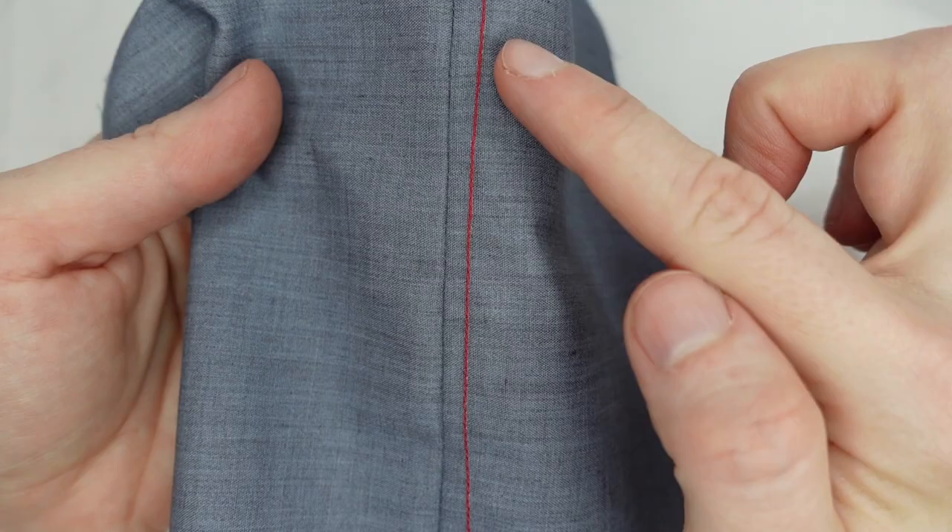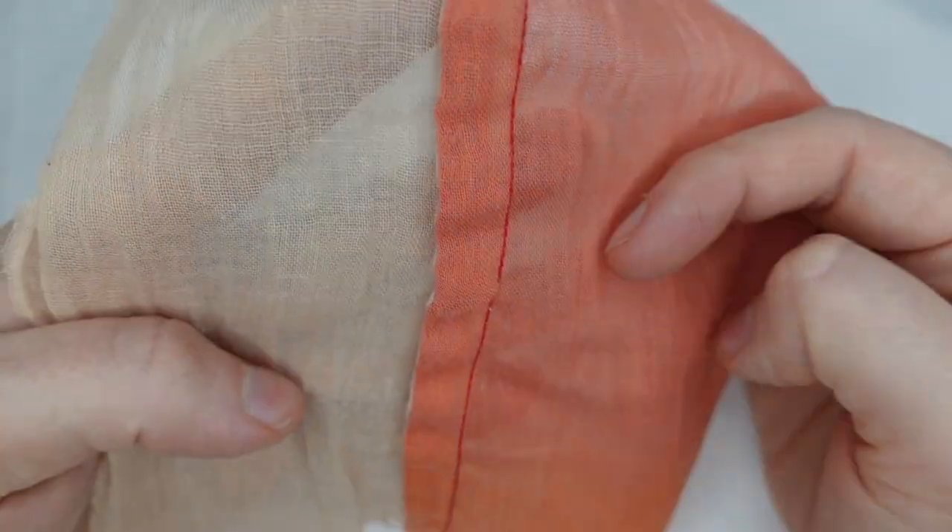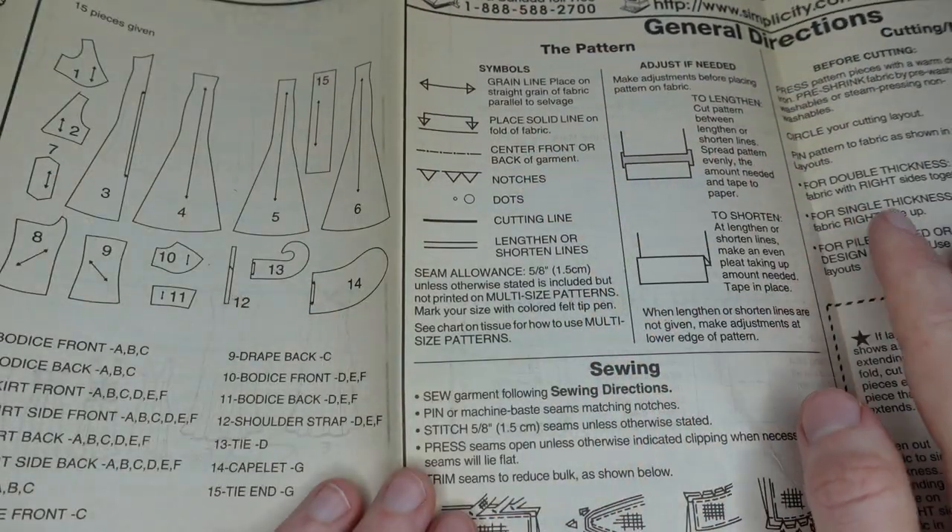Greetings YouTube! Welcome to Sewing for Beginners. In this series you'll learn all the basics you'll need to start sewing your own garments, including various stitches and learning how to use patterns.